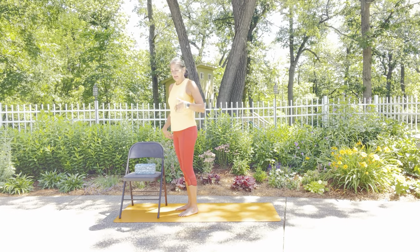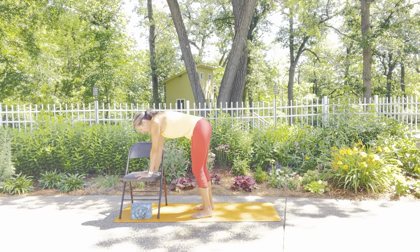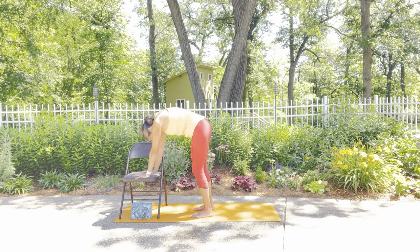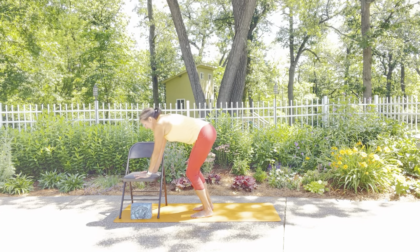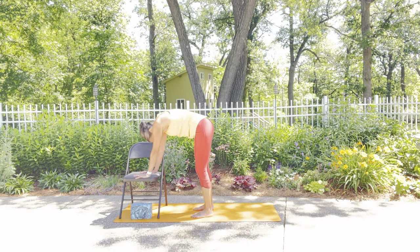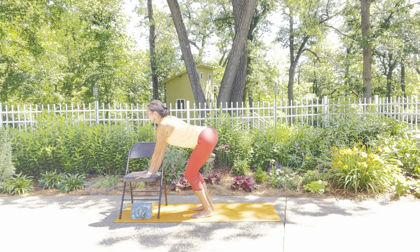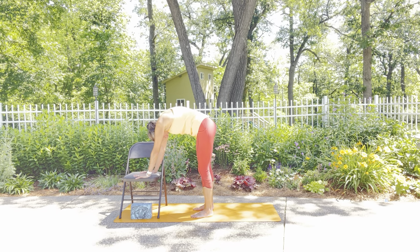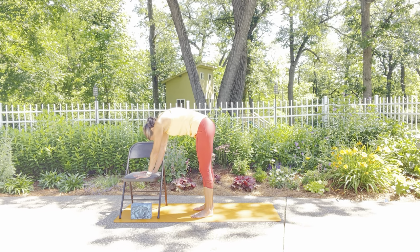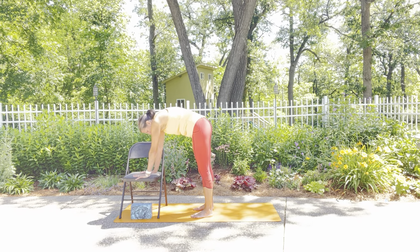Let's start with some cows and cats to release and stretch the spine. I'm going to bring my hands to the seat of the chair — you can also have your hands on the sides. I'm putting a little bend in the knees and moving through cows and cats in that tabletop position. You also have the option to do seated or standing cows and cats. I'm pulling the elbows back as I let the belly soften down, then tucking the belly in and rounding into cat. In this releasing portion, feel free to stay in cat or cow for two breaths — just figuring out what feels good to you.